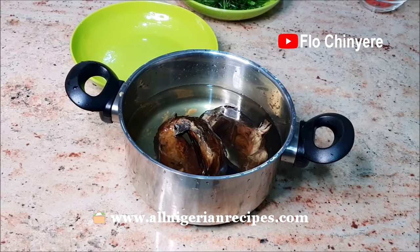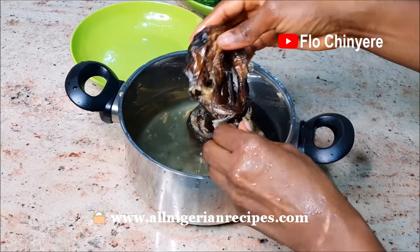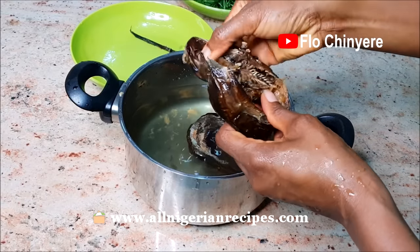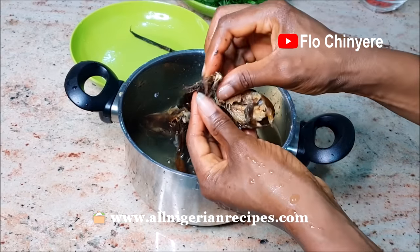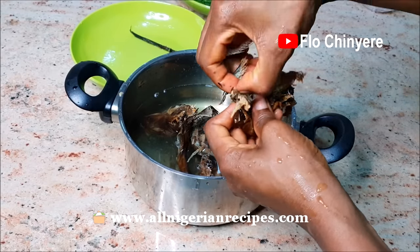The fish should be soft by now — debone and break it into pieces. Rinse very well, several times. Sometimes, depending on the state of the fish, I even use a brush to clean them. You can see that in some of my other Nigerian soup recipe videos. So clean the dry fish very well — you don't want sand in your soup.